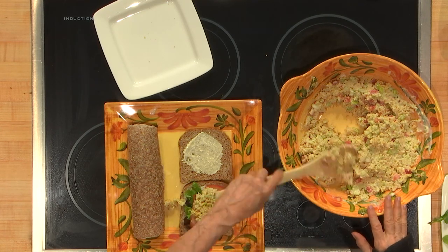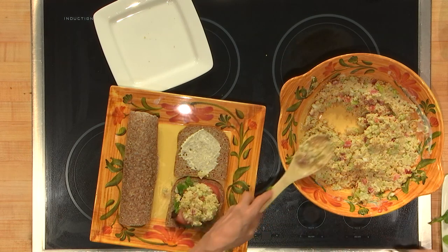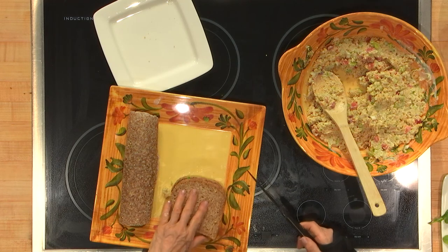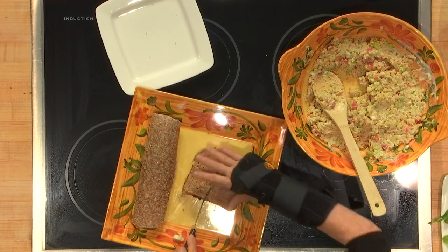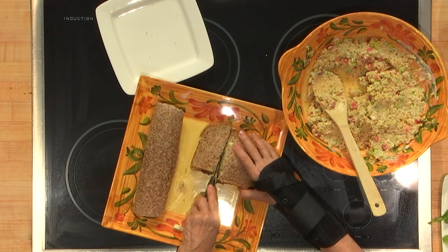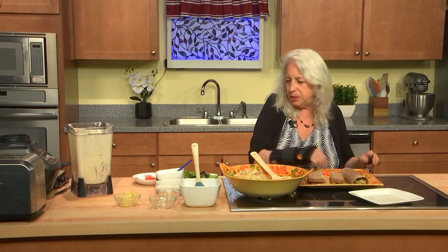A nice, beautiful sandwich, cut in half. Beautiful! This is a little bit more time-consuming than some of the recent ones — I've done a lot of short recipes — but it's still very doable and quick. I hope you try it. Let me know what you think, and I hope you have a new addition to your summer events to bring with you. Bye-bye!